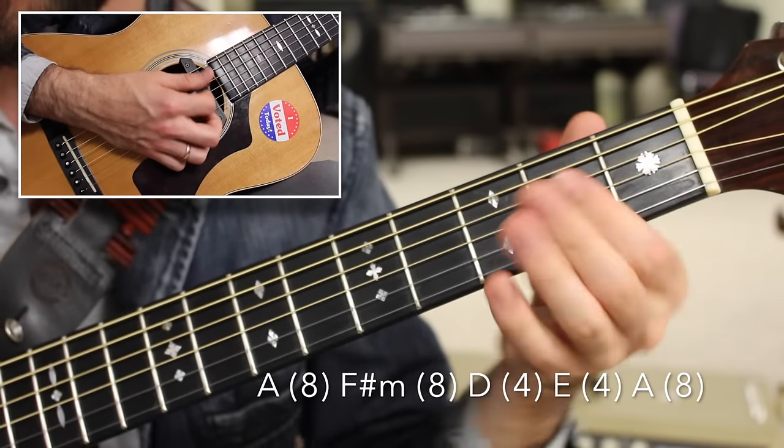Then we have our arpeggio section over F sharp minor. That's holding down an F sharp minor chord — fourth fret D string, then a bar over the second fret G, B, and high E. We're only going to play: four on D string, two on G string, two on B string, two on G string. Then use that note to slide up to the sixth fret, seventh fret B string, fifth fret high E string, ninth fret high E string — creating kind of a gypsy position like you'd see Django Reinhardt use.